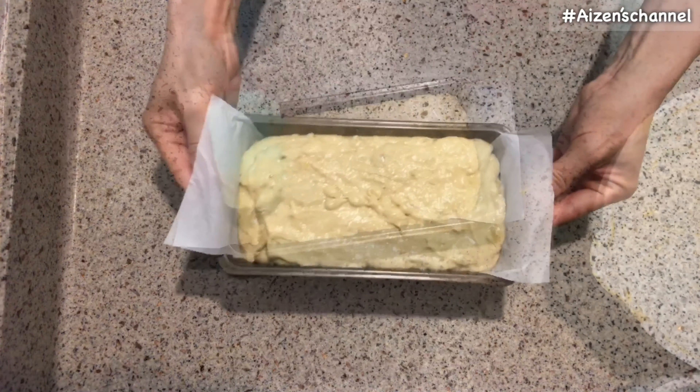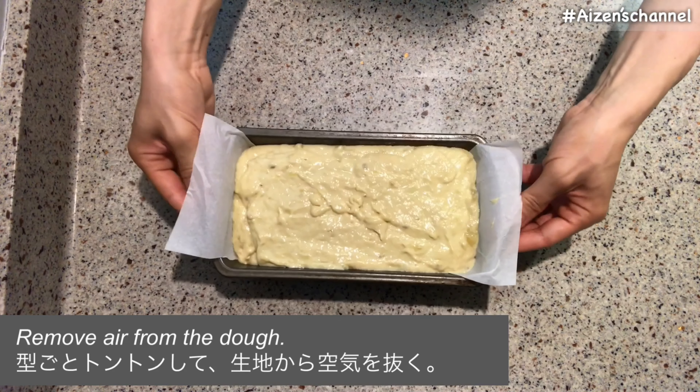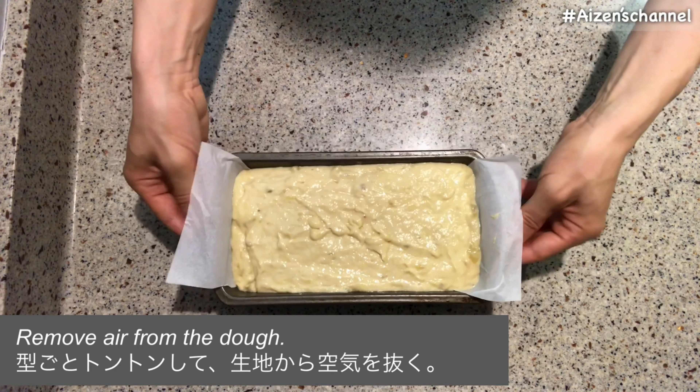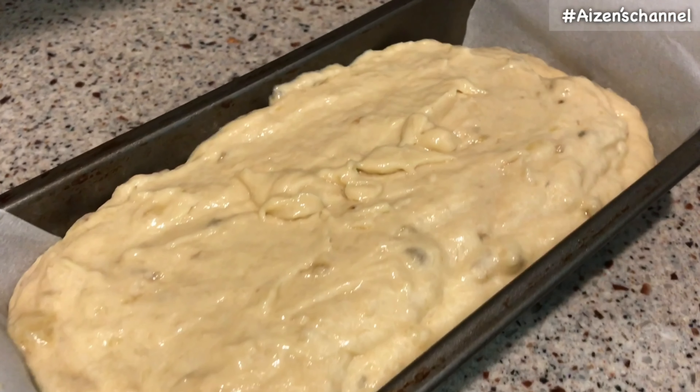Let's take a look again. Add vinegar along the edge of the bowl and mix. This vinegar is a secret taste — I usually use rice vinegar.